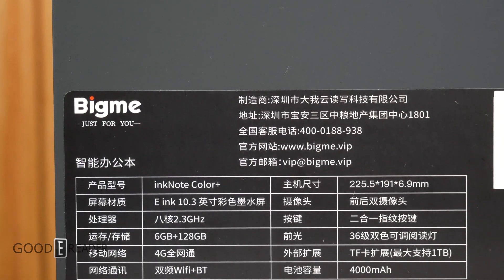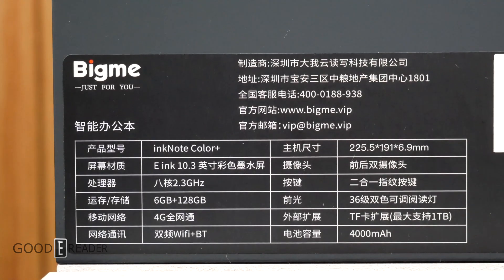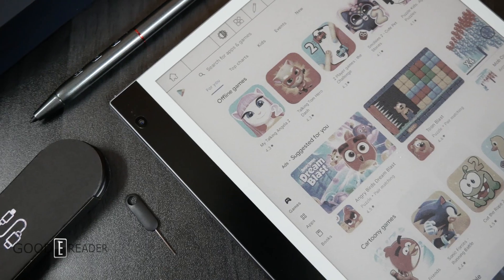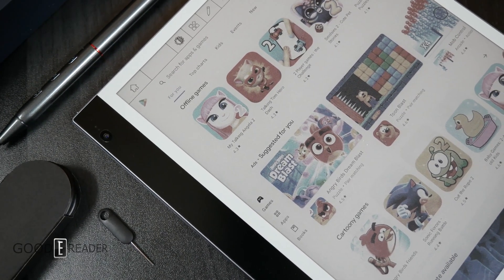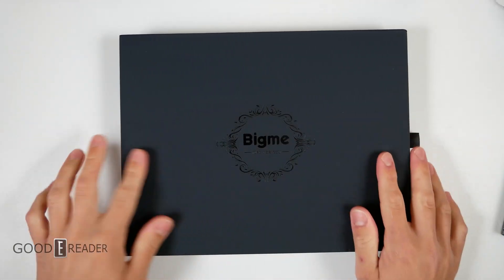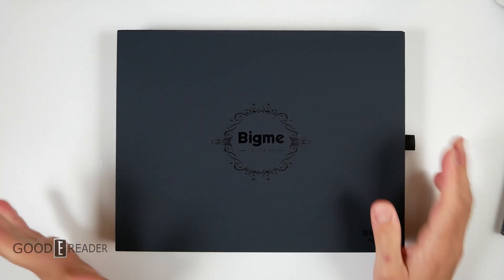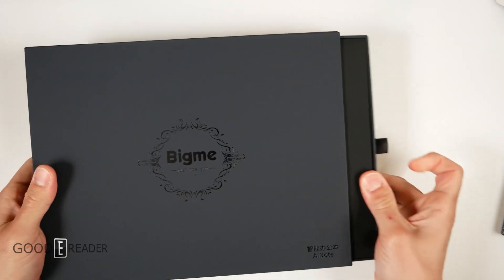It has 128 gigs storage — all the bells and whistles of the Ink Note Color that we collaborated with, except this time it is not a GoodEReader collaboration. GoodEReader and BigMe are moving forward on the Galley. The first box is the main box and then you get the accessory box. This one doesn't have the GoodEReader logo on it because this is just the BigMe Ink Note Color Plus.